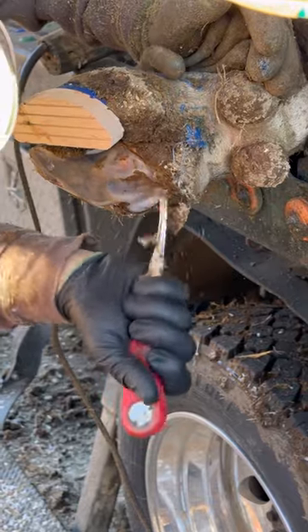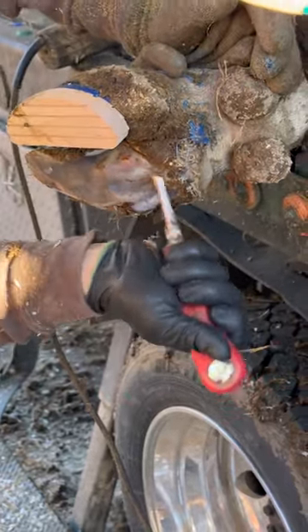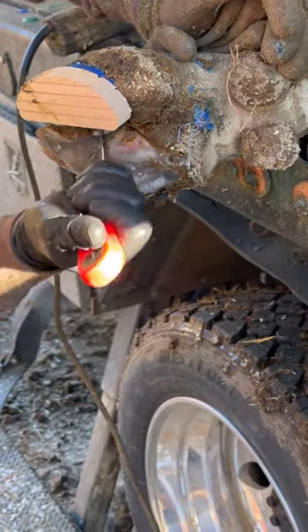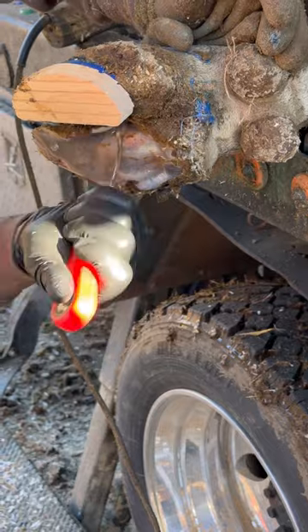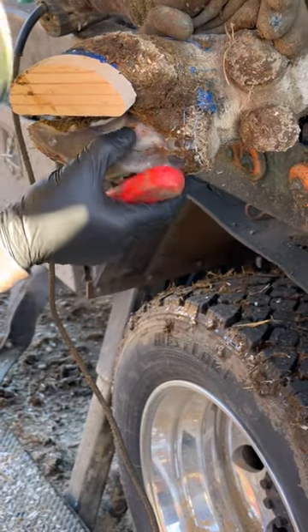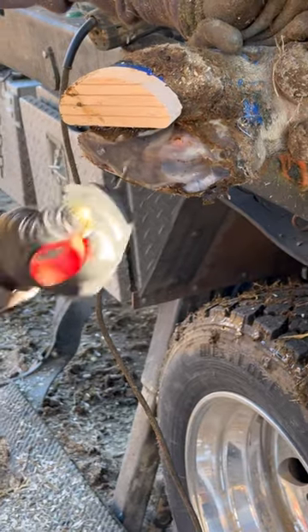Here we go. Just got a bruise there. Pretty tender. Take that weight off and let her go.